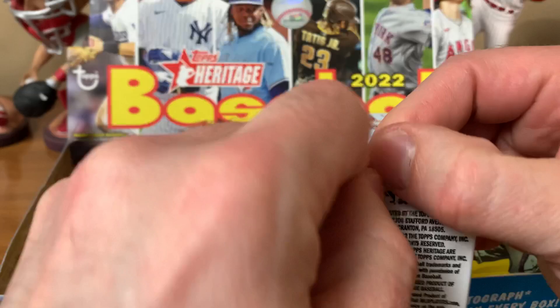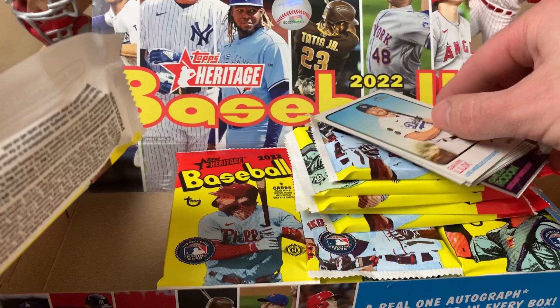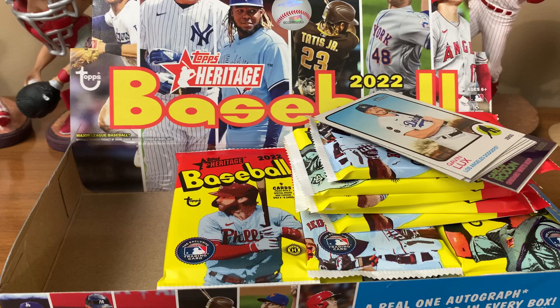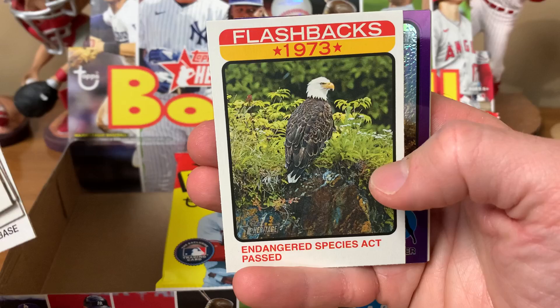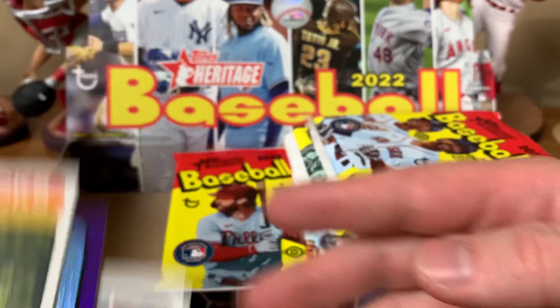Pack number one — we got a purple refractor! This is a hot box, so we should have one in every pack — 24 of them total. Cards include Gavin Lux, Mike Minor, Andrew Vaughn, Daza, Brandon Lau, a Flashbacks insert for the 1973 Endangered Species Act, and our purple refractor is Carlos Rodon. Also got Pilar and Austin Riley.